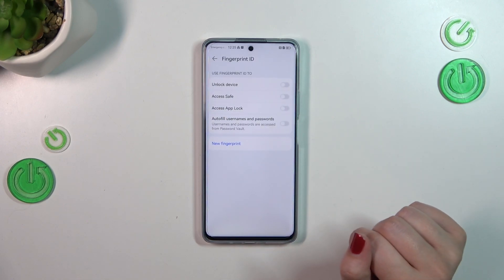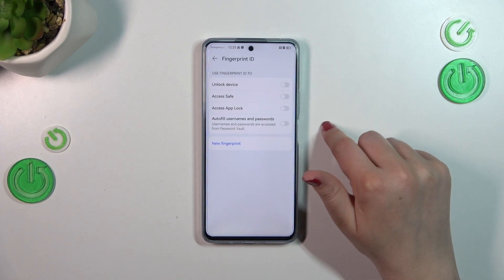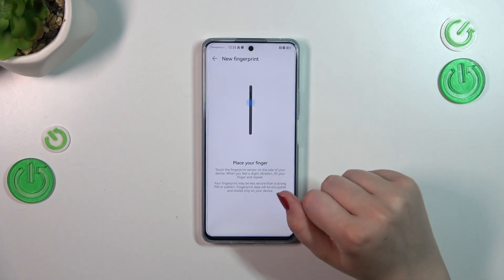Right now we can decide what we want to use the fingerprint for: unlock device, access passwords, access autofill, usernames and passwords. But if you are not ready to decide, you can simply tap on New Fingerprint and you will be able to add it.